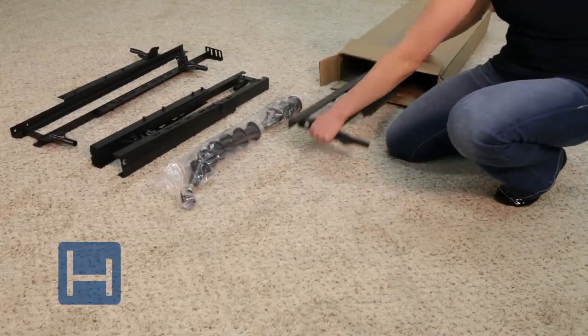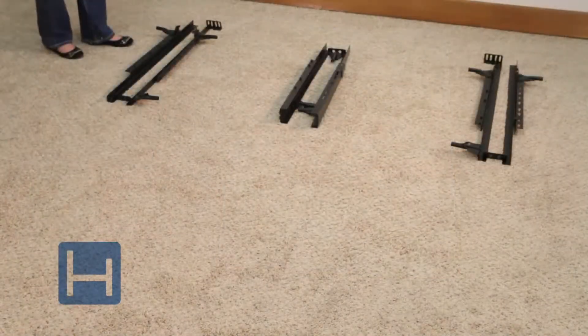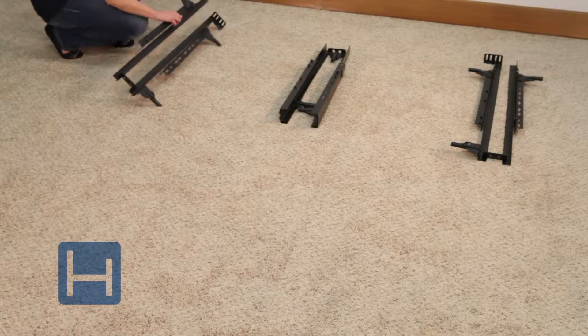To assemble this bed frame, carefully remove the contents from the box. Unfold the three-hinged steel bed frame pieces and arrange them in the following order.